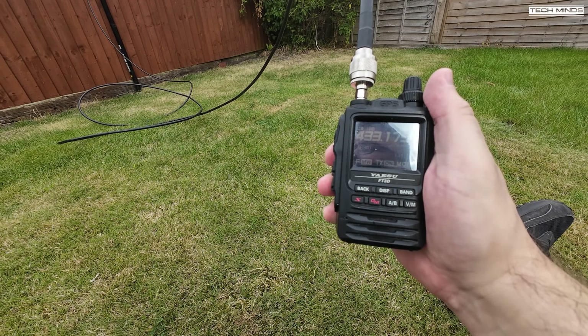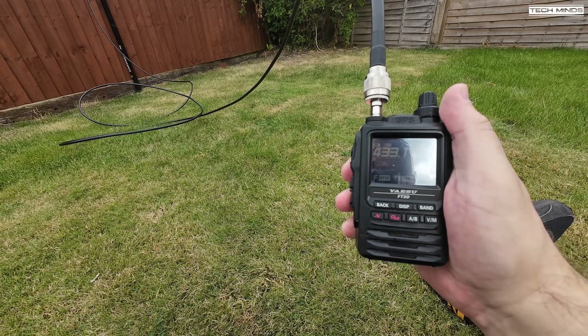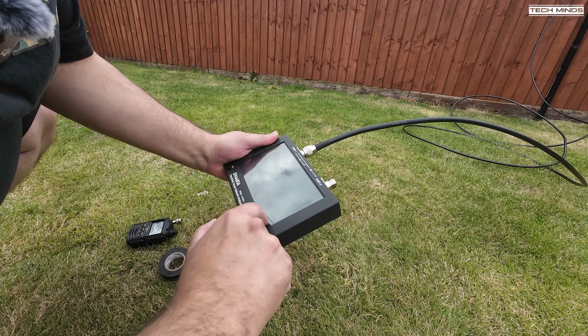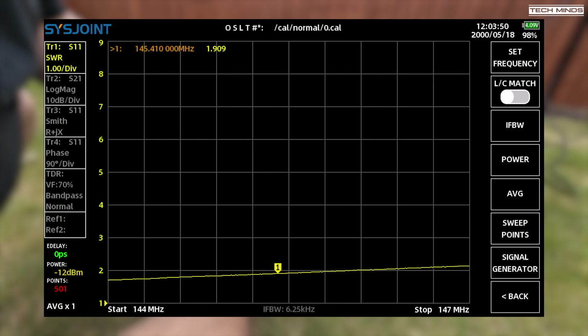We'll put the two-meter antenna up on the pole and then test the SWR using the handheld vector network analyzer. The span is set from 144 MHz to 147 MHz. At around 145.5 MHz we see an SWR of around 1.9. Although this appears a little high, it's still safe to use in my opinion. I would imagine the SWR could be improved if I tried to keep the antenna elements a little more flat rather than wrapping them around the telescopic mast.